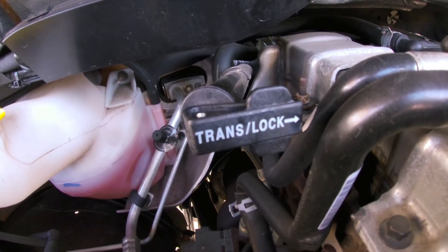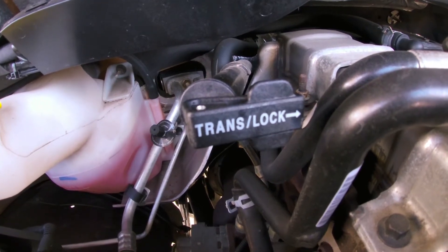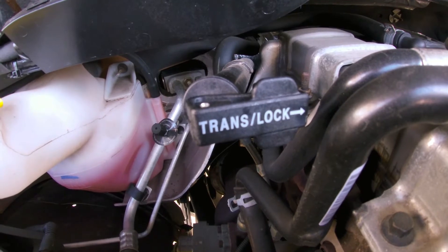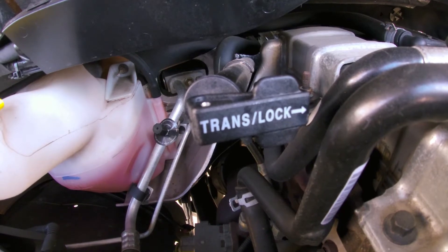Hey YouTube. We're under the hood of my 2012 Ram 2500 with the 6.7 Cummins. This video is going to be a quick review of the transmission dipstick lock offered by Suncoast Performance — a well-known name in the diesel industry.